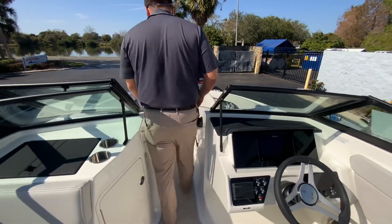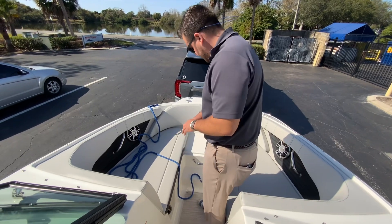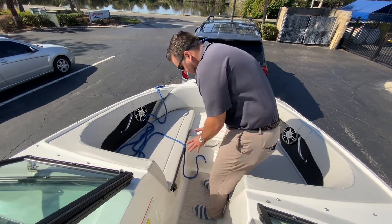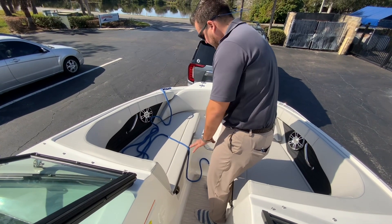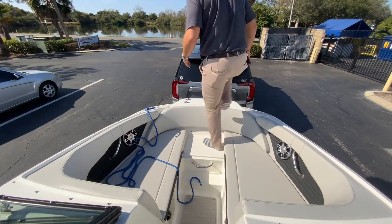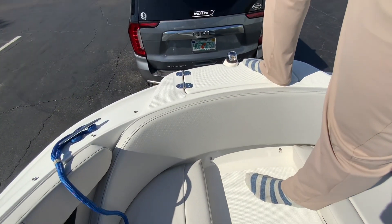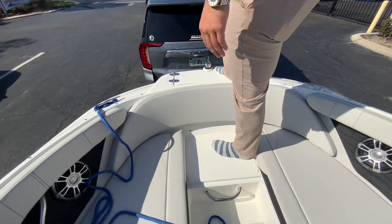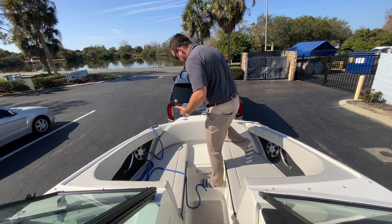This boat has the essentials package, which includes the belt filler — two filler panels that go here — and cushions that go on top. When you're not using those, you have a nice non-skid step all the way through, so if you're dropping your husband or wife off at the ramp or dock they can easily get on and off without stepping on the upholstery. Very convenient.